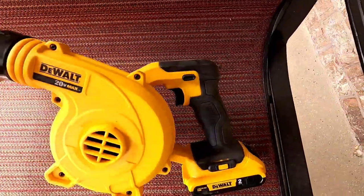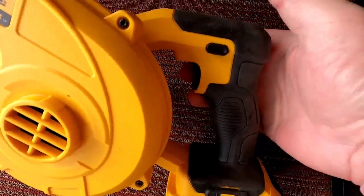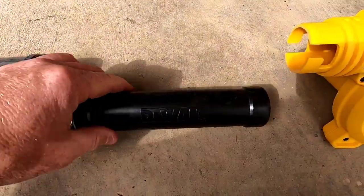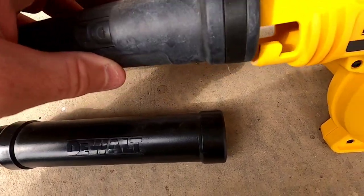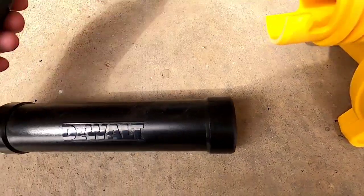It does have a lock so you can hold the trigger. I've got the extension on — this comes with it and they're real simple to put on. It's got little ears on there, you just put it in and turn a quarter turn, push it on and turn it a quarter turn and they stay on.